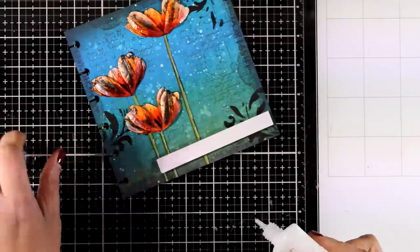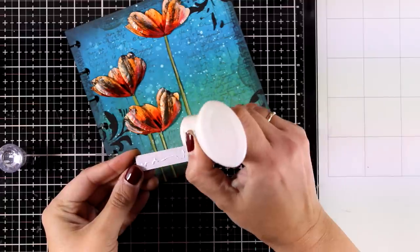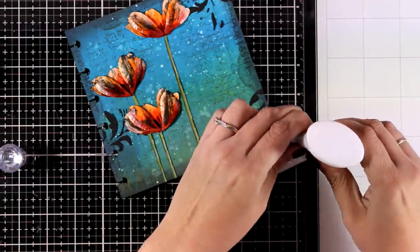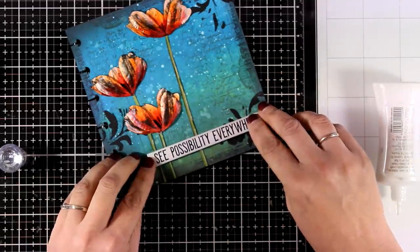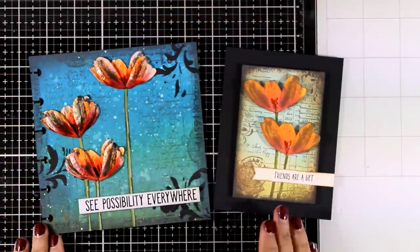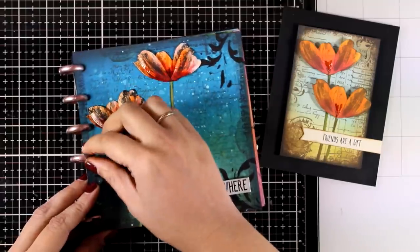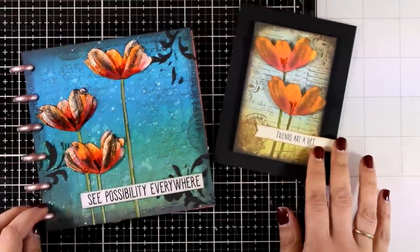On my art journal pages I always like to add motivational quotes. This time I went with a chip quote by Tim Holtz — I had a bag of these for ages and I keep using them again and again. I went with the one that says 'See Possibility Everywhere,' and that was the finishing touch. Let me bring the card I made in the previous video so you can see that they are pretty much the same in layout and stamps, however I did use different techniques and played around with more things while doing the art journal page.